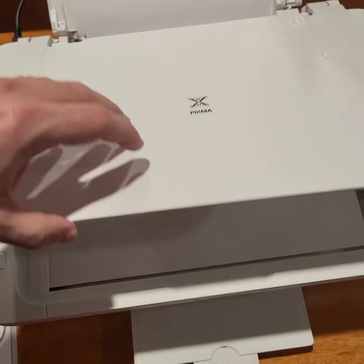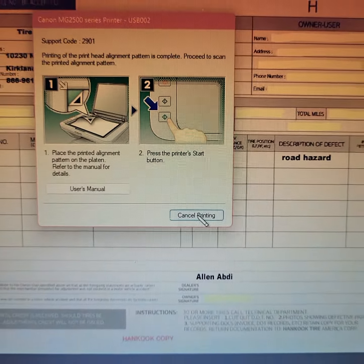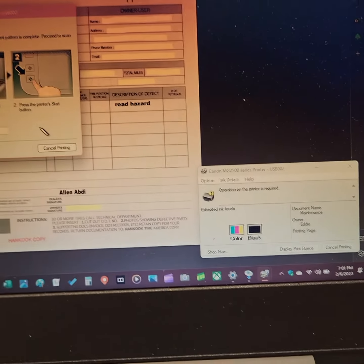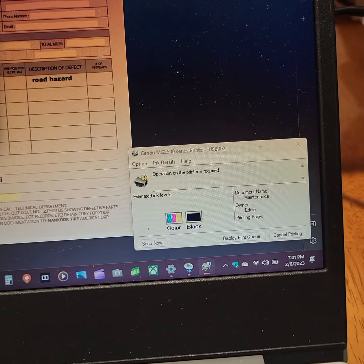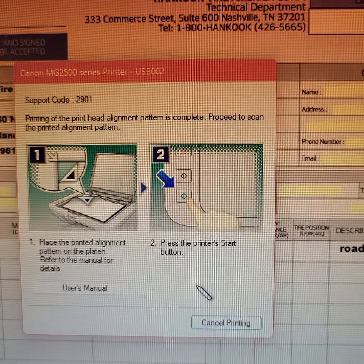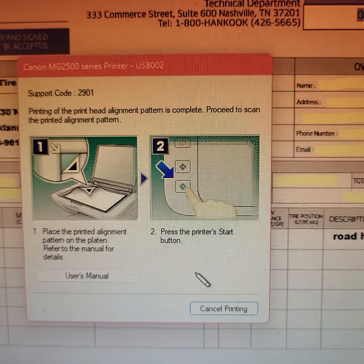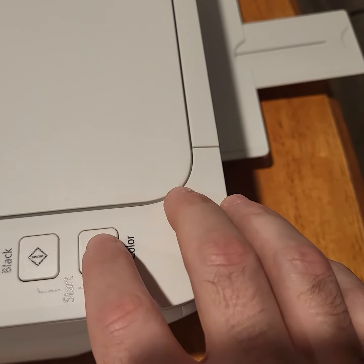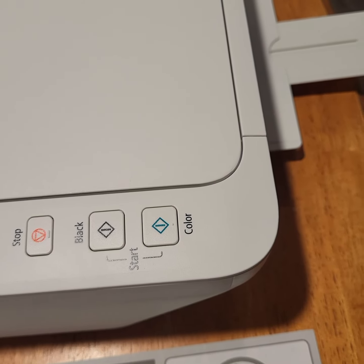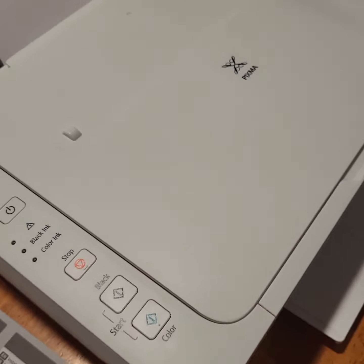And now I think we're going to do a scan of some sort. Cancel printing — no. Display: print the alignment pattern is complete, proceed to scan the printed alignment pattern. Press the green button. Okay, press the green button.